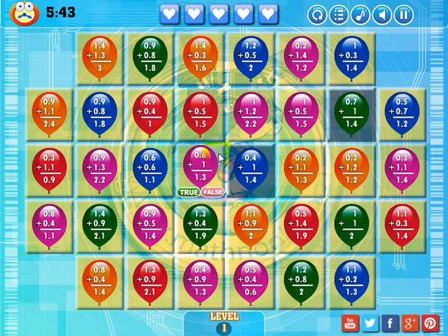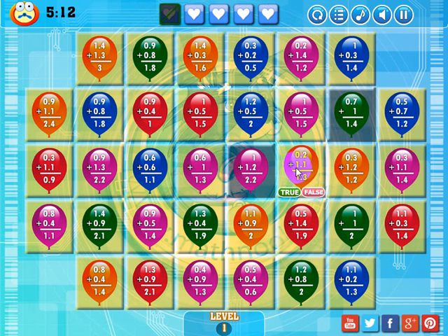I can drop these two purple ones there and get rid of that one, but I want to show you what happens when you answer a question incorrectly. 0.4 plus 1 is 1.4 — this is a true statement, but I'm going to say it's false. Notice that I've got five lives. When I click false, I get a new statement and I'll lose one of my lives. 0.4 plus 0.4 is 0.8 — that's true. 0.2 plus 1.1 is 1.3 — that's true.